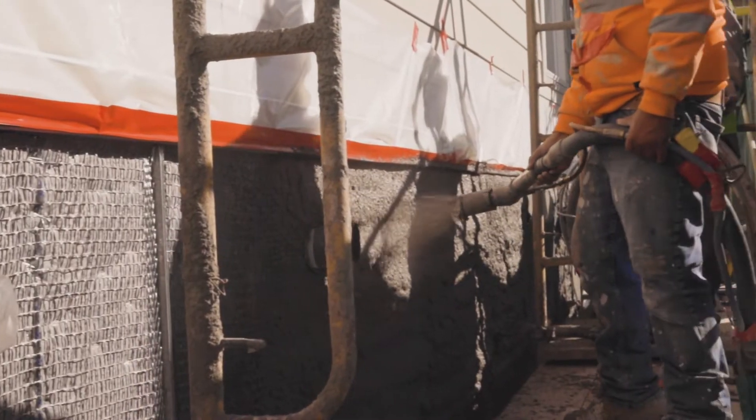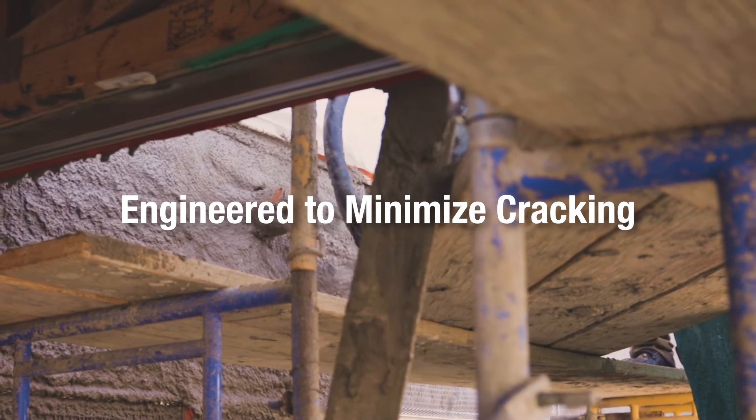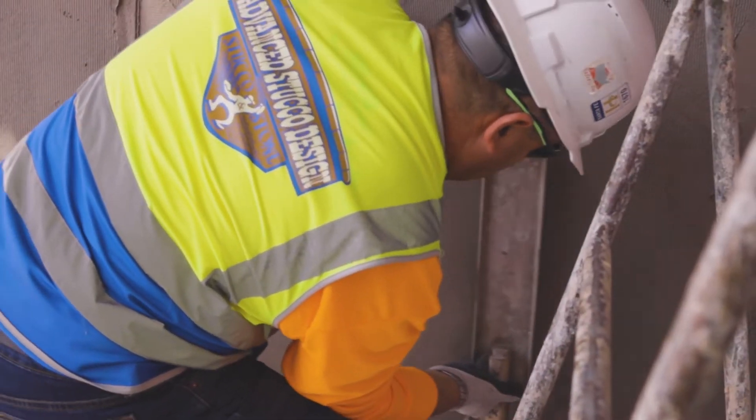Every time we would get sand from different places it would change the consistencies. Some sand was a lot thicker than others. Crack issues were always a problem. Consistency was never, never there. Pre-blended stuff's in a bag — we don't have to deal with any of that.